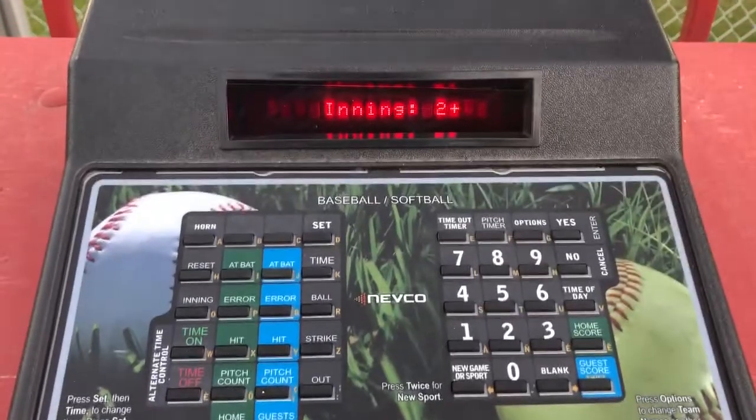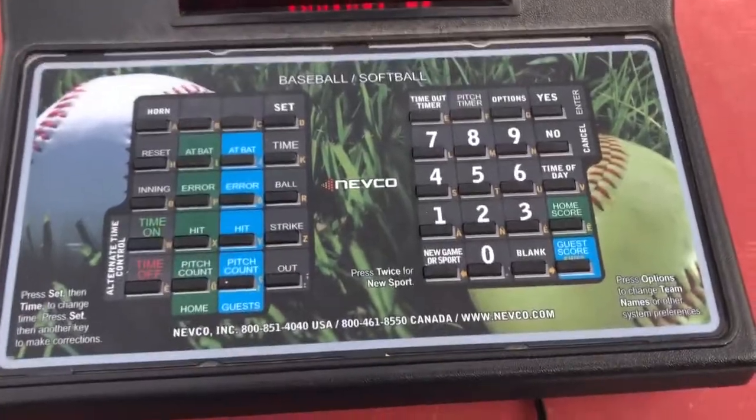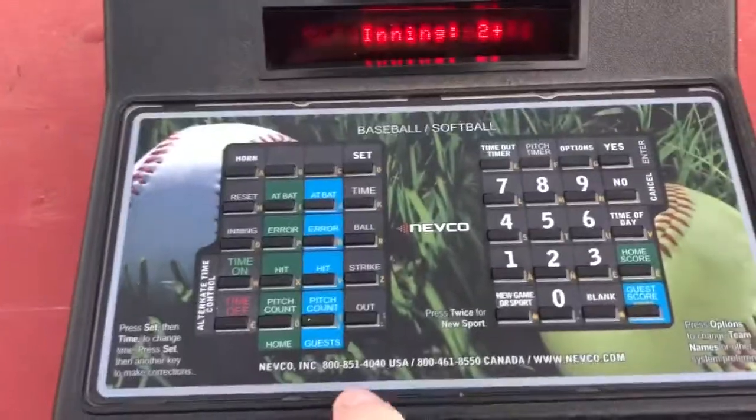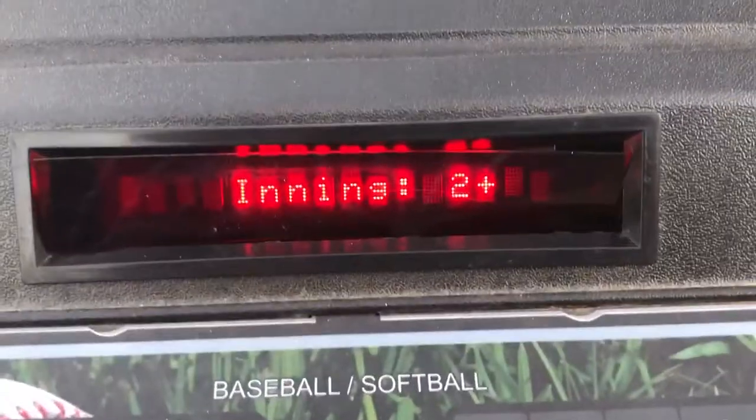So again, this is what you have to do — the instruction after you've entered the hits and runs. You have to remember to hit inning, and then when you hit inning, it still shows that it's the second inning.